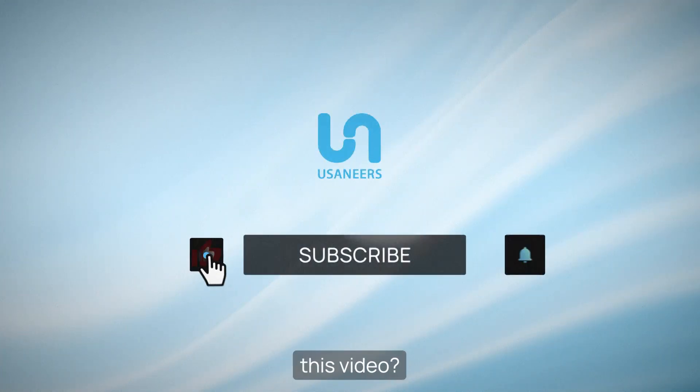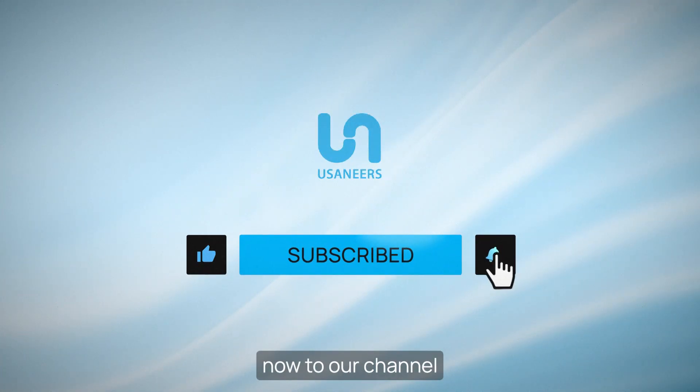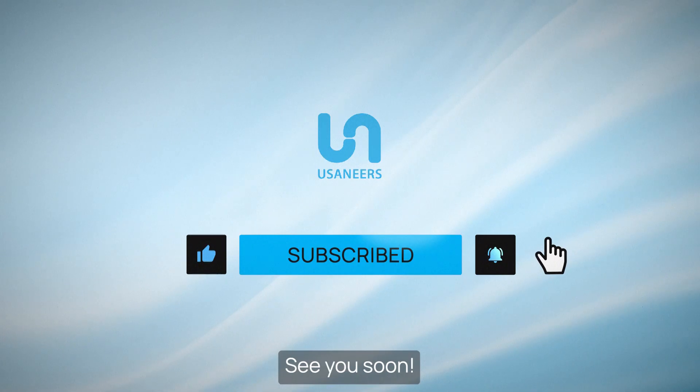Did you like this video? Then subscribe now to our channel and like the content. See you soon!